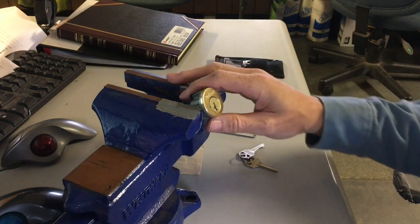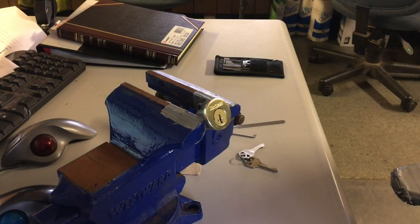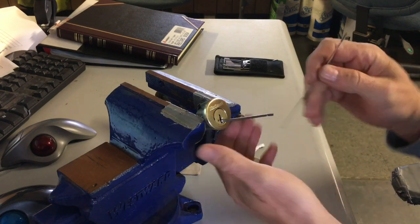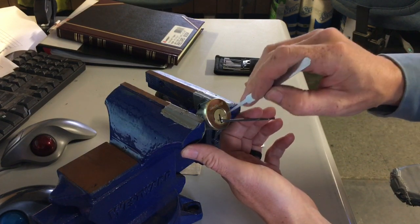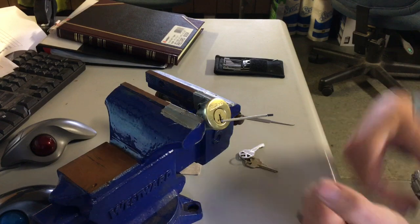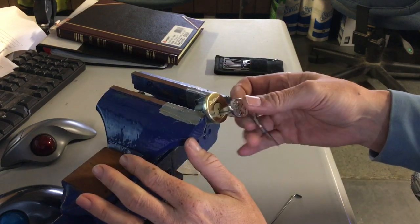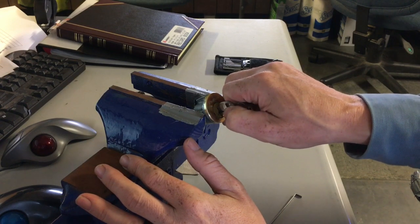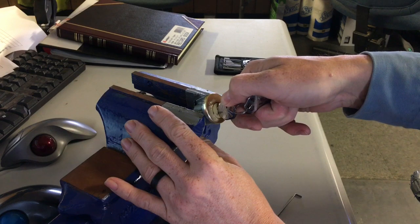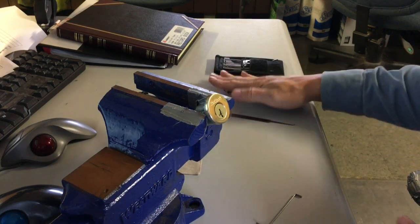Today I'm going to be picking a Quickset Smart Key Gen 3. Unlike the Gen 2, you cannot apply tension with just a regular wrench — you won't get anything to bind up because the sidebar is square, sits in a square channel, and it has to go in before you can even start to rotate. If you try, it just binds up. I'll demonstrate with a key: the key turns freely, but if you back it out one notch and apply tension, nothing will go until you back off and turn, because the sidebar jams up and won't release.